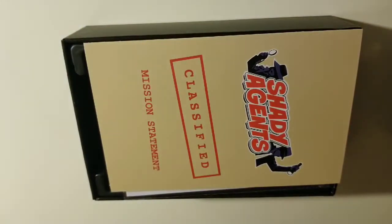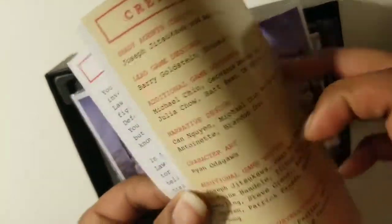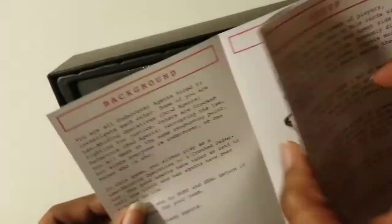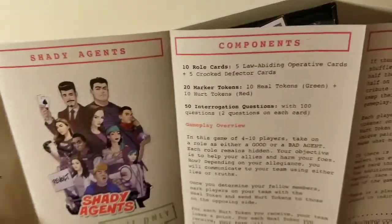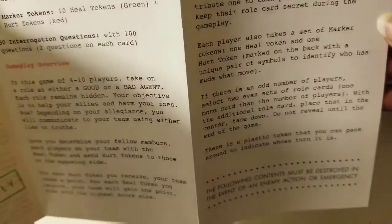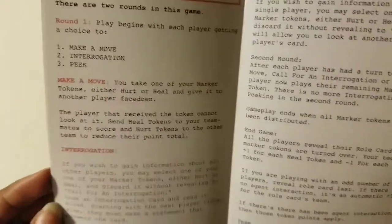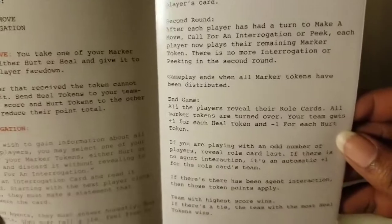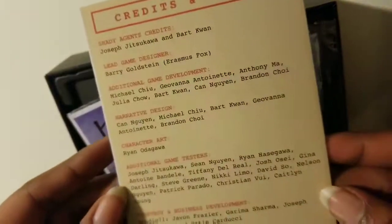This is just a classified file that comes with it. You can see all of the different parts of it — it's just some background information about the game. It gives you the setup and everything. Feel free to pause at any moment to read anything that may be moving too fast for you to read in the video.